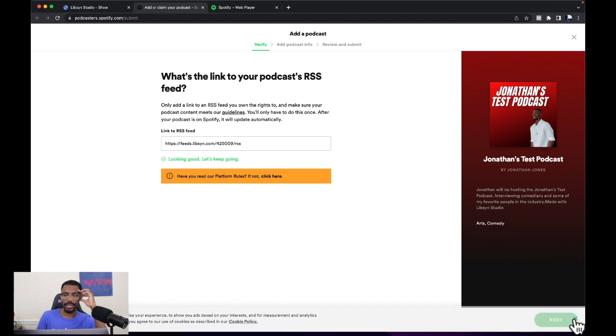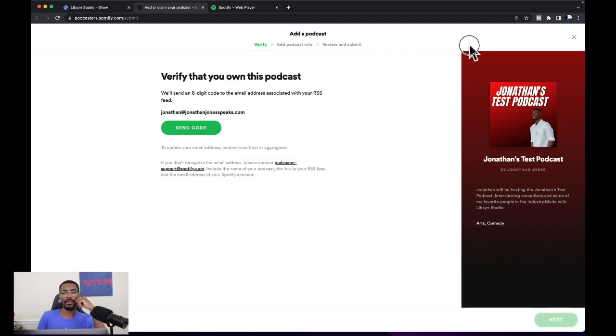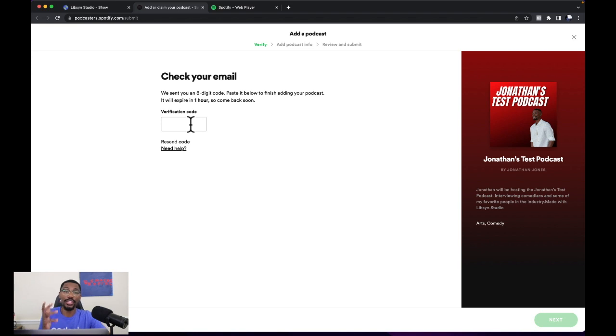Then we're going to X out that and click the green next button in the far right-hand corner. Now it says verify that you own this podcast — we'll send an eight-digit code to the email address associated with your RSS. Send the code. You should get an email that says your Spotify for Podcasters code. In that email they'll have the code, so we're going to type it in. Then it says you're verified, let's continue.